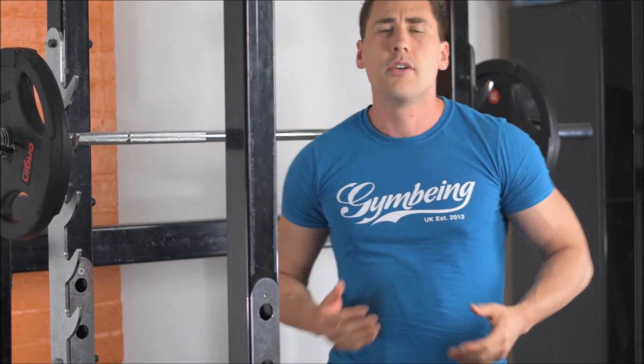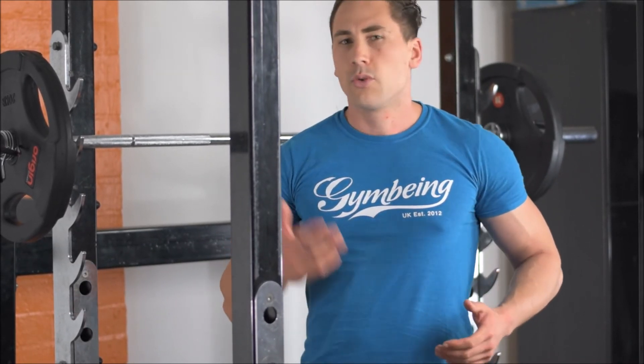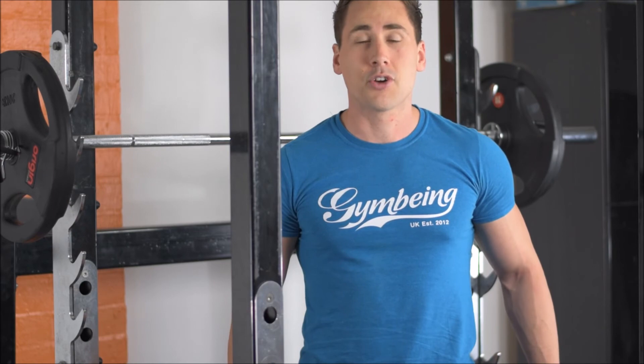There are other variations you can use such as dumbbells, medicine balls, and you can also do plyometric jumps using the squat, but one of my favorites is always using the barbell. For any tips feel free to visit GavinTownsend.com, follow me on Facebook, and subscribe to the YouTube channel.